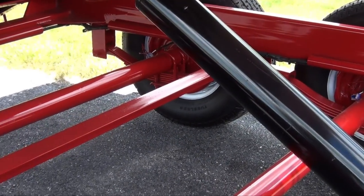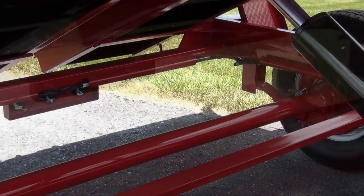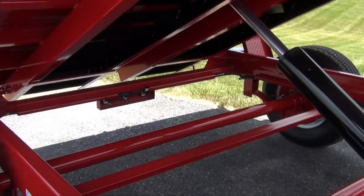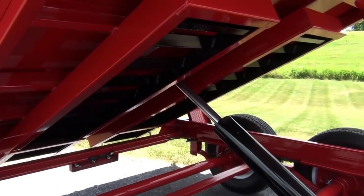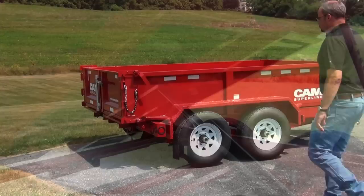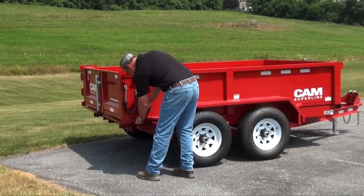Each unit is equipped with a custom sealed wiring harness and rubber-mounted sealed beam LED lighting. Metal conduit provides additional protection against wear and the elements. Need to haul a piece of equipment? A 72-inch ladder ramp package in steel or lightweight aluminum is available — these ramps stow conveniently under the bed.